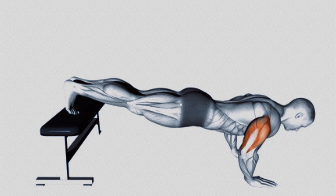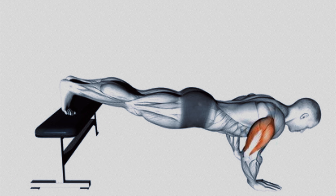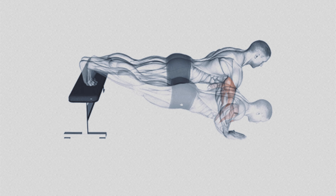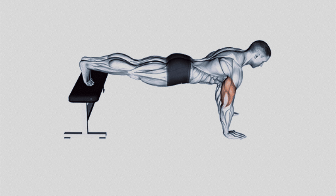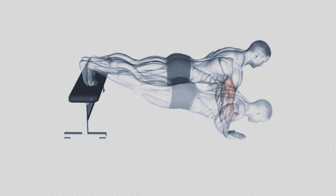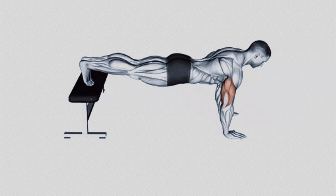This results in greater muscle strengthening, especially in the abdominal and lower back areas. Additionally, by alternating the elevated leg, you also engage the hip and glute muscles, making this exercise an excellent option to tone the lower body while also working the upper body.